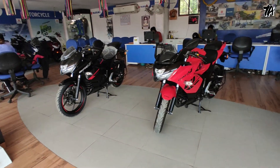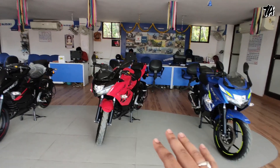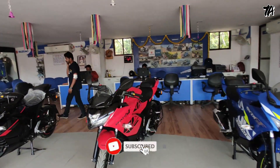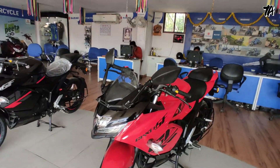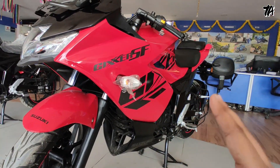Let's start with the walk around. We have three colors available: MotoGP Edition, Red and Black. The red color is very muscular. Let's talk about the actual showroom price — the price is Rs. 1,26,622, and the red color looks very good.